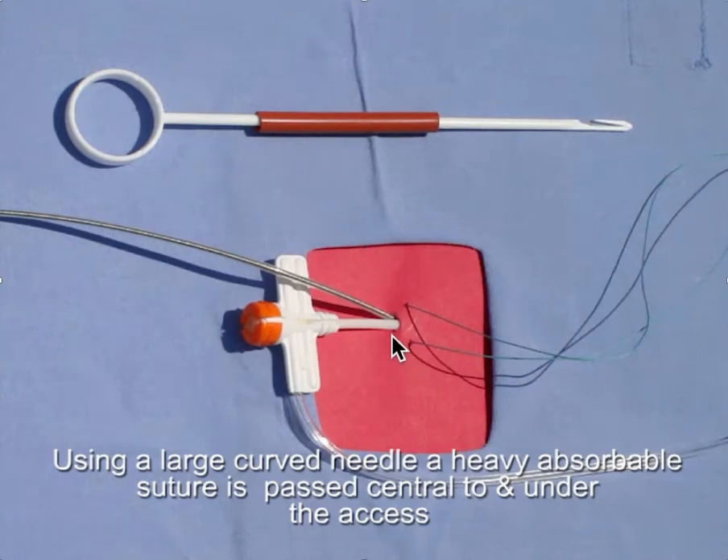If you have a lot of bleed back around where the sheaths or the leads are entering the central venous circulation, this technique is very helpful in reducing that bleed back. This may also occur following fibroplasty when you see the balloon tail — the inflated tail of the balloon in the pocket. But it happens most frequently when you have multiple leads through one access and high central venous pressures.